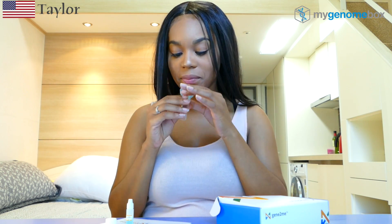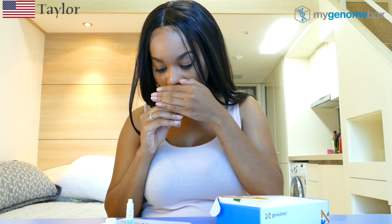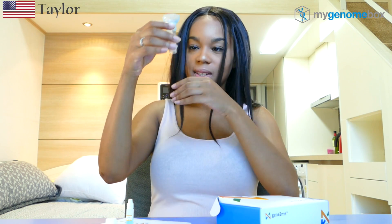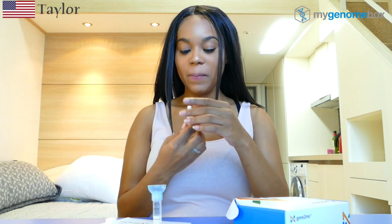So we will go ahead and spit into the tube. Here we go. That's enough — all right. Now we have the saliva.